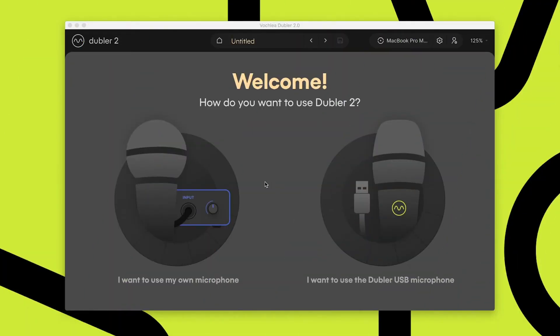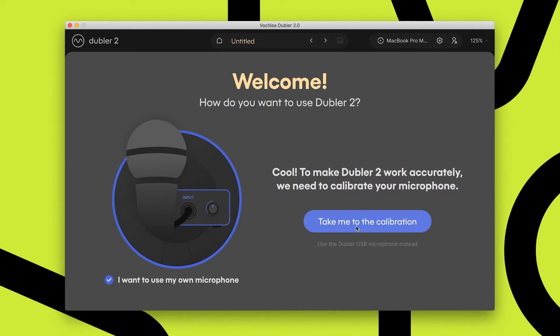If you've never calibrated a device before, when you first open Doubler 2 it's going to ask you: do you want to use your own microphone or do you want to use the Doubler USB microphone? The Doubler USB microphone is already calibrated, so no calibration process is required. But if you're using your own mic, you'll want to select that option and go through the calibration process.